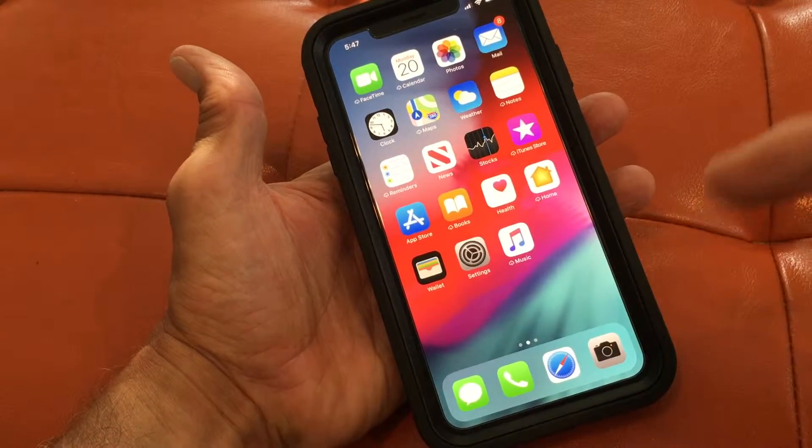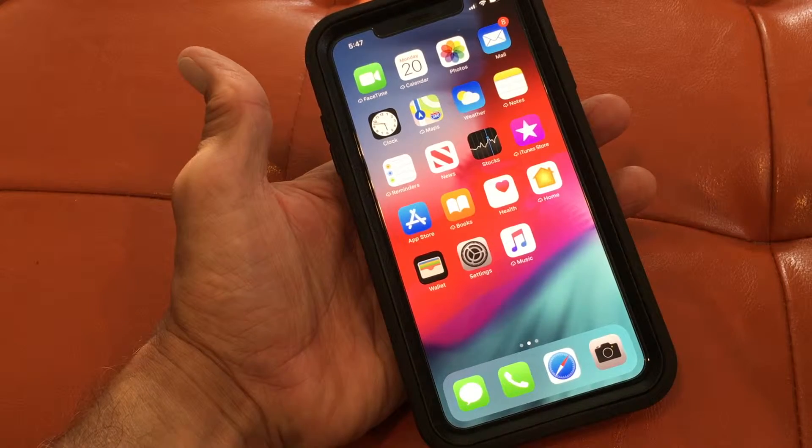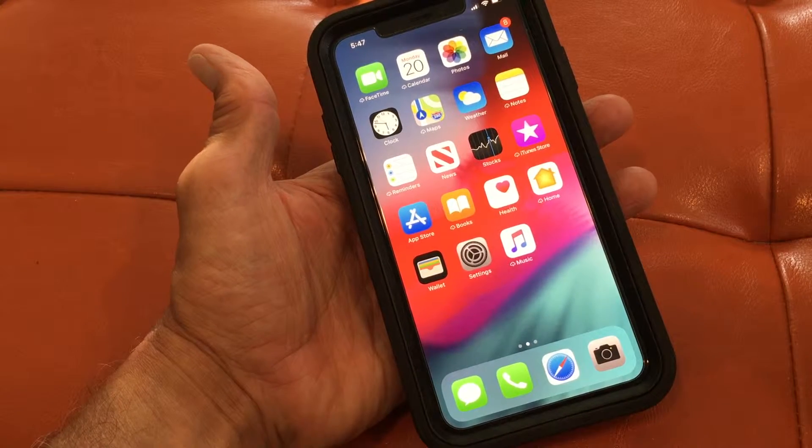You're gonna notice there's no home button. The funny thing about this phone is that when it goes off sometimes you can't figure out which side's the top and which side's the bottom. But those are the simple movements that you need to understand.